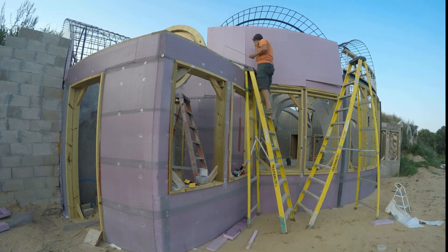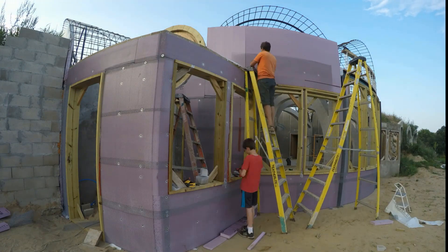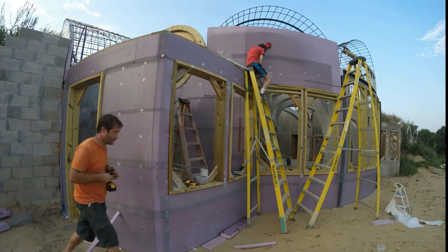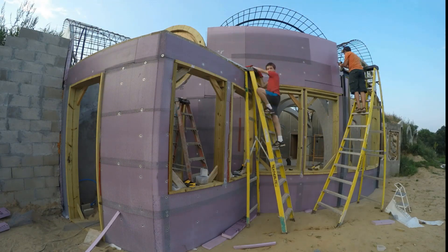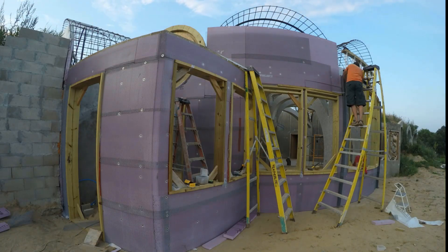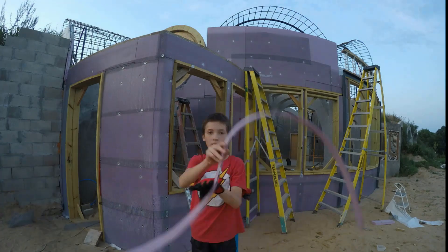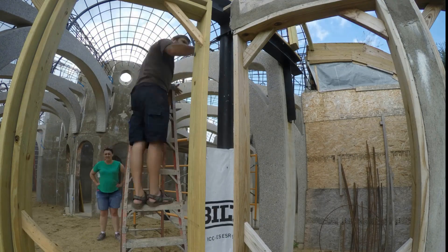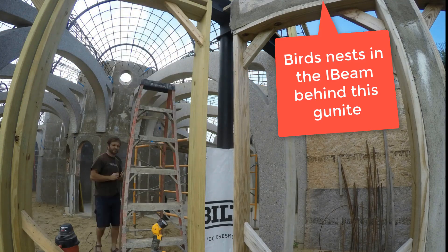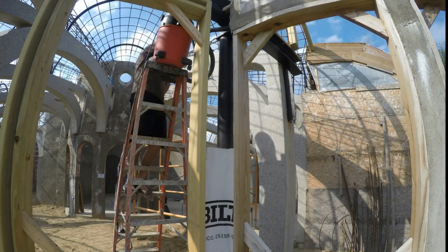Jumping ahead to the second level — again same as the first but working on ladders. At the start of this scene I'm trying to get some nests out of the I-beam. Some birds had gone in really deep into that section behind the shotcrete. I ended up needing to vacuum them out. Then I could complete this corner.